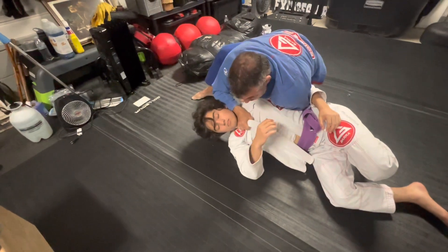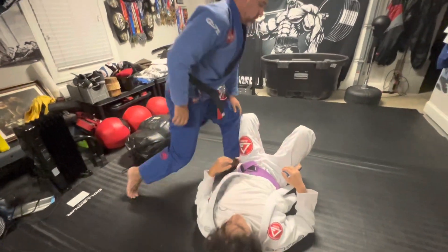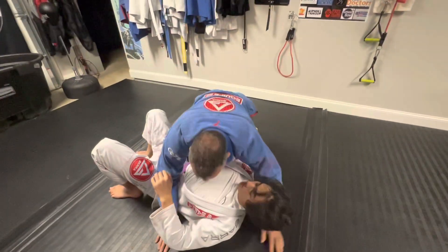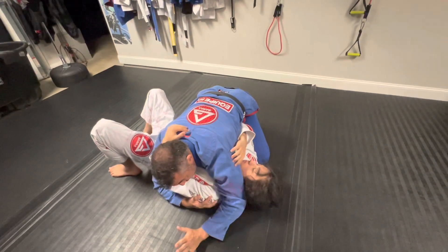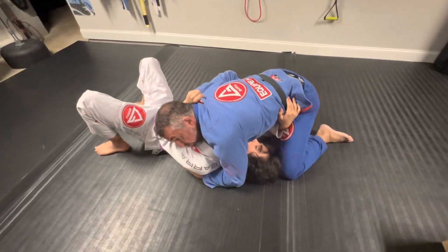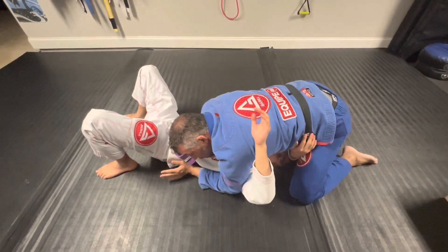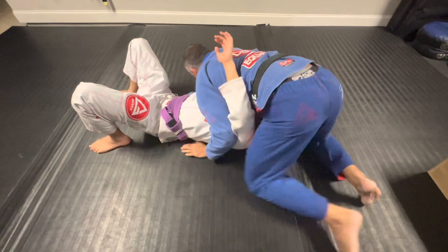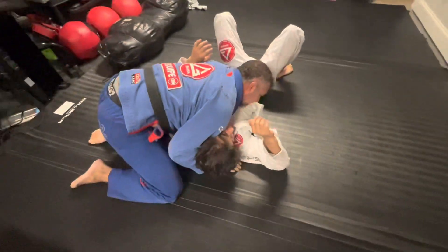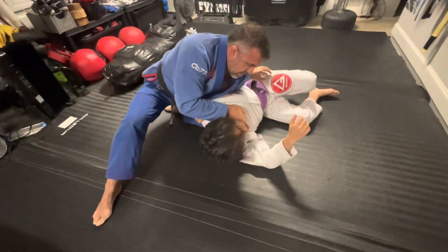Let's see that one more time. I get to my side control position, replace, replace, go north south — he's not giving me what I want on the near side — so I go full north south, keep rotating until I get my horse collar grip, wedge behind the head, run and replace my knee so he can't come back, and come in for the choke.